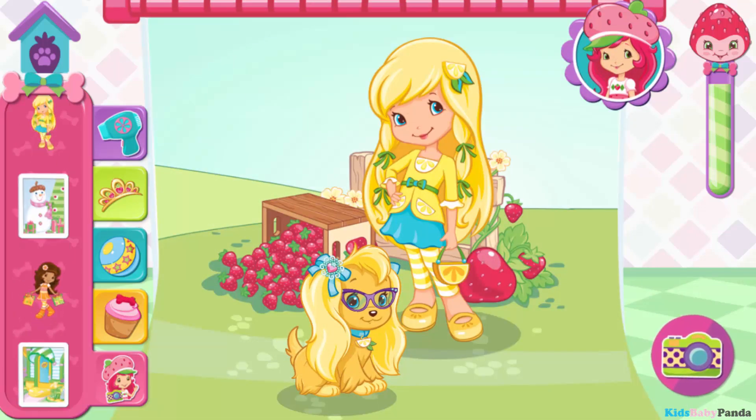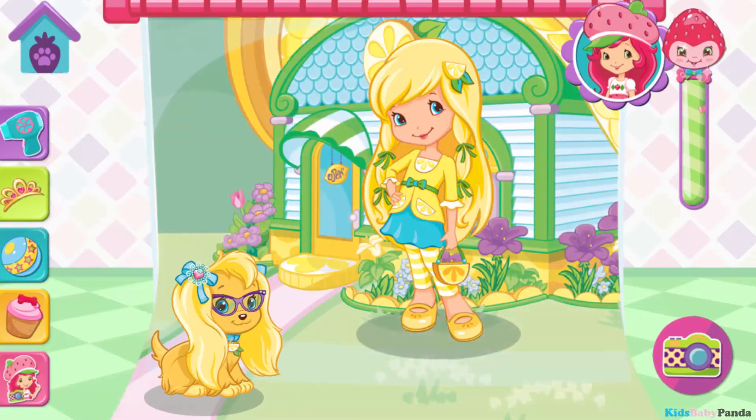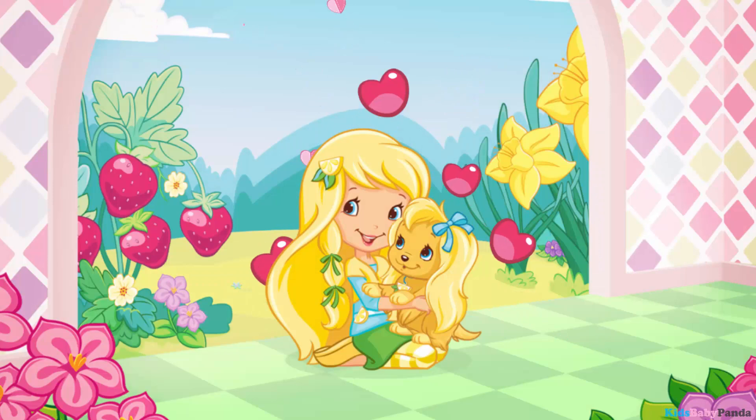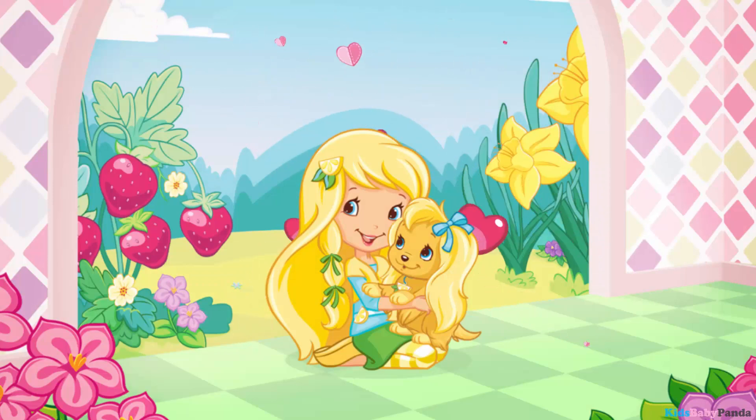To take a photo, tap the camera button. Group-tastic! Hedda's in such a great mood now. Hooray! Lemon Meringue is so grateful for your help.